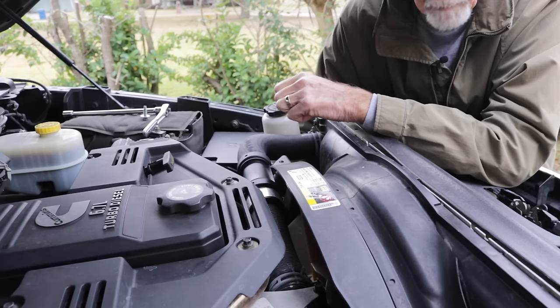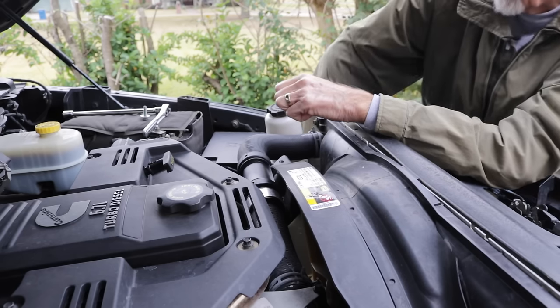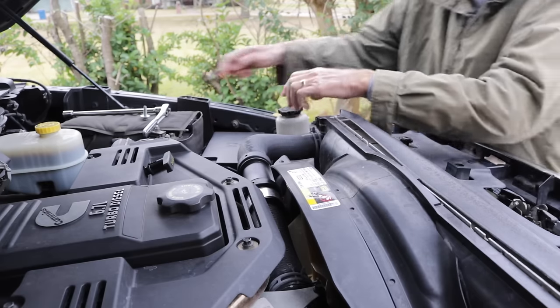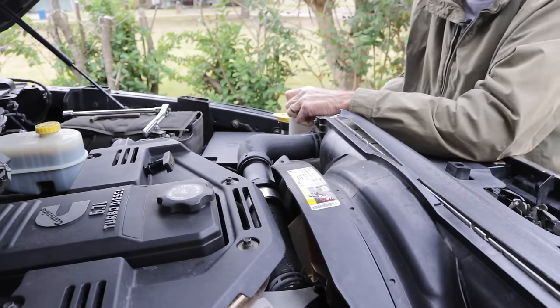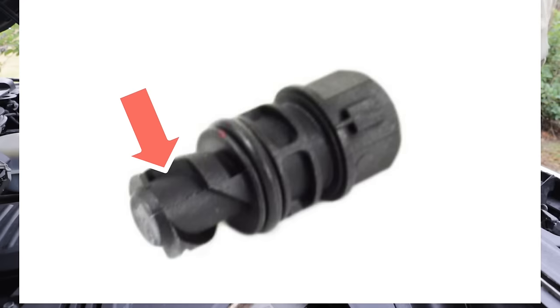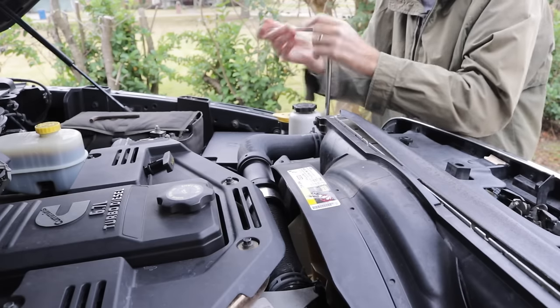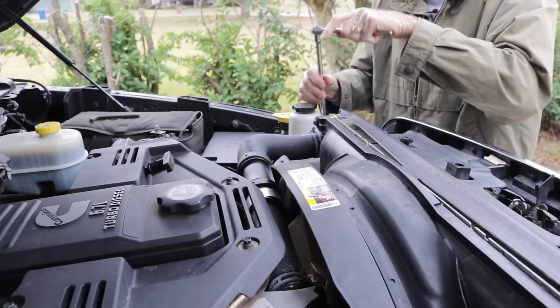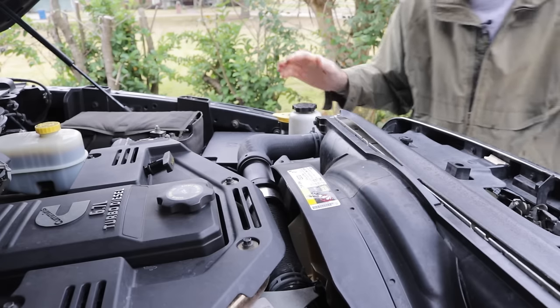If an old man like me can do it, anybody can. Don't want to get too carried away tightening that thing. We're going to leave it like that, call it good. We'll check for leaks later, but I think we got it pretty tight there. It's plastic, so no need to worry about torquing that — it ain't going nowhere. Okay, so that's done. We're going to add coolant now.